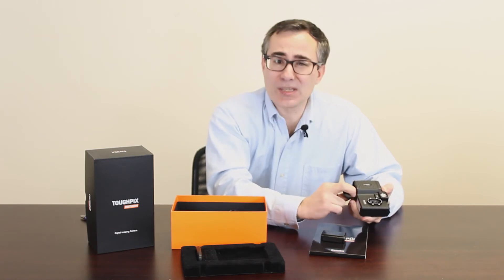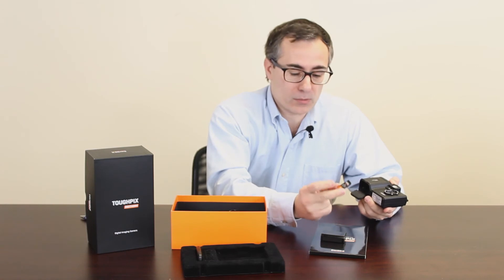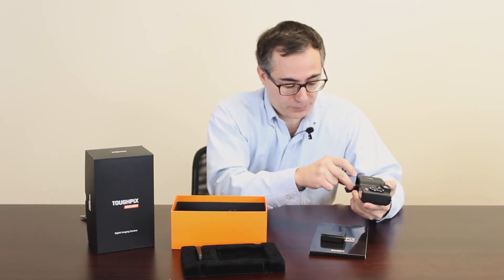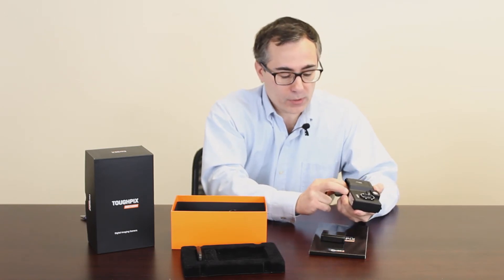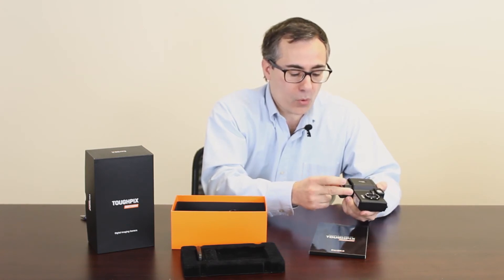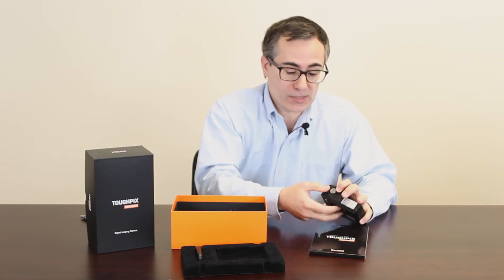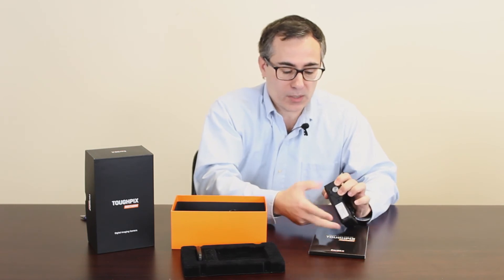The literature might say four megapixel, but they've upgraded it to 16 gigabyte for the memory card. One word of caution: if you're going to use another battery or memory card, you have to use the approved ones from Kordex. It may sound like a way to make more money, but the approvals for intrinsic safety are contingent on these specific ones being used.